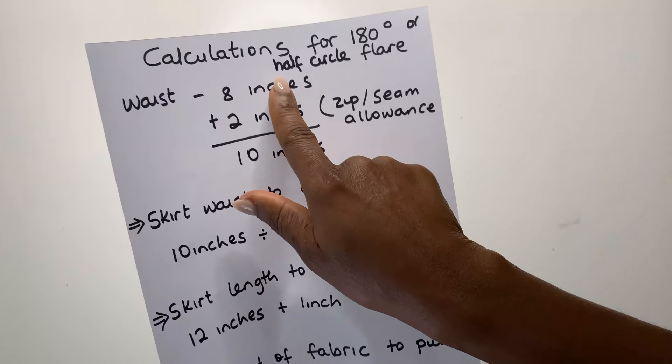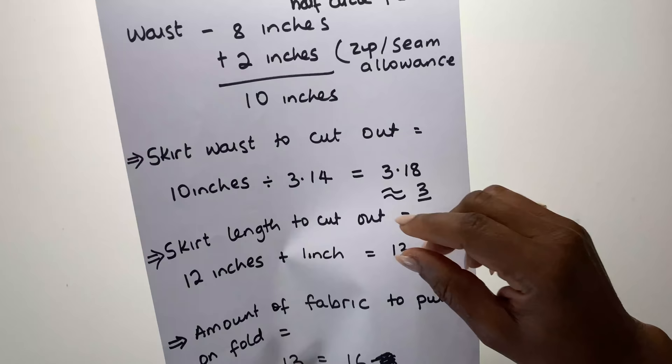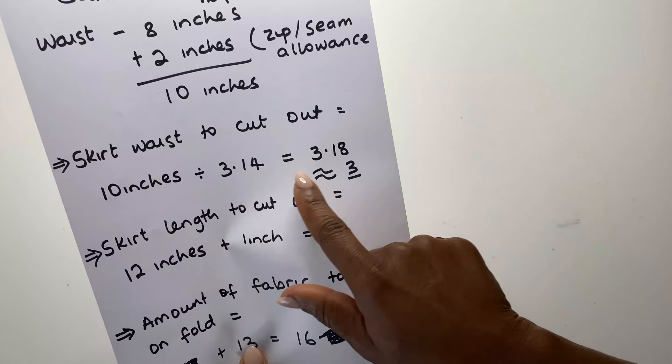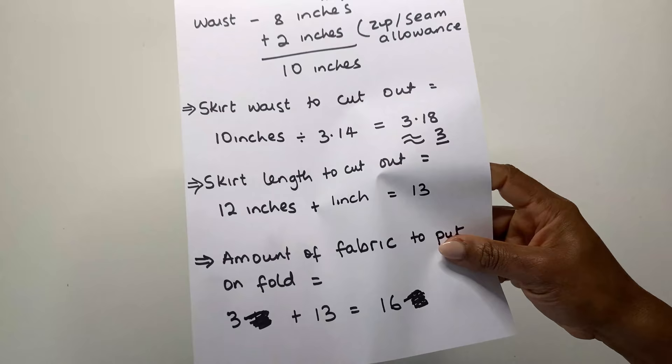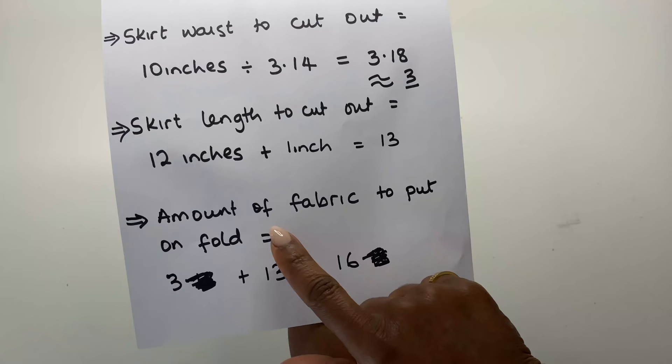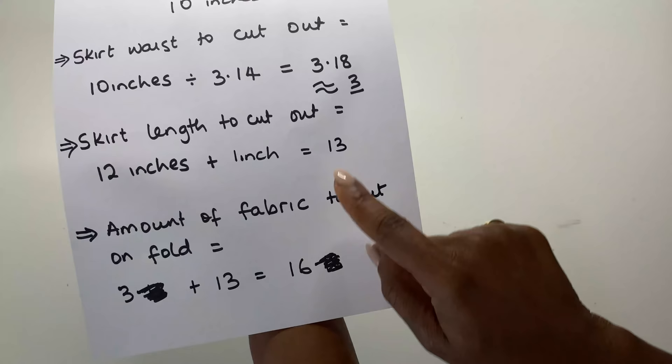Now I'm showing the calculations we need for the 180 degrees or half circle flare. Waist is 8 inches; we add 2 inches to it for the zip and seam allowance, making 10 inches. We divide that by 3.14 and we have 3.18, so we take the approximate whole number which is 3. The skirt length to cut out is the 12 inches plus 1 inch for hemming and sewing at the top.